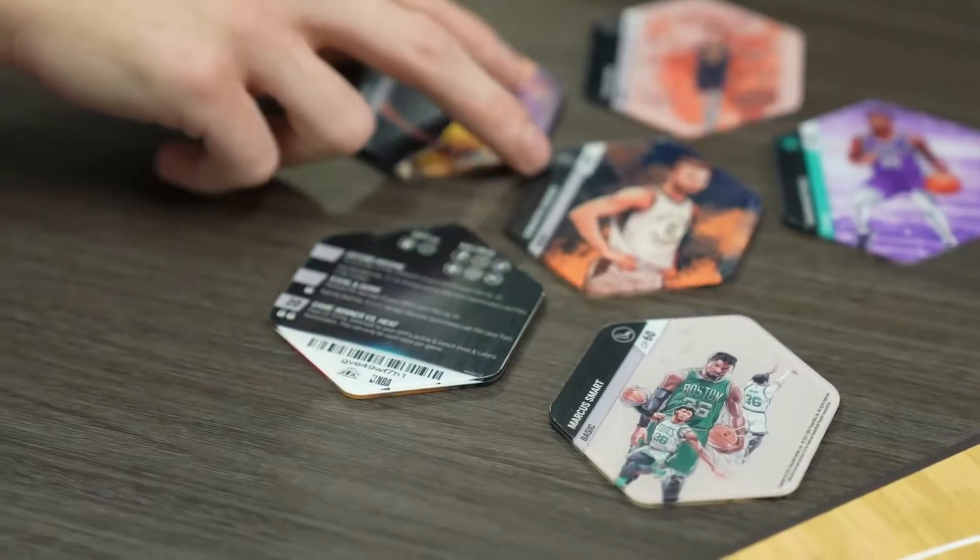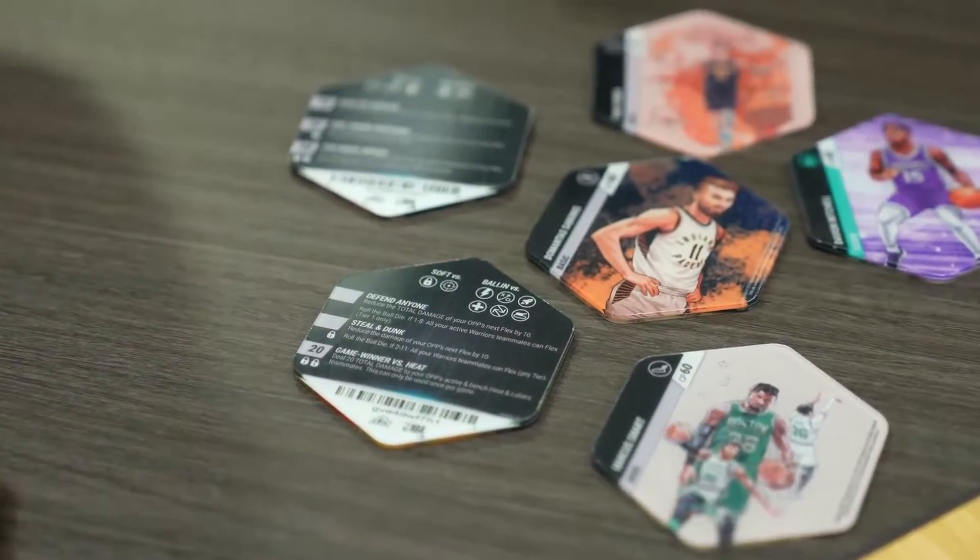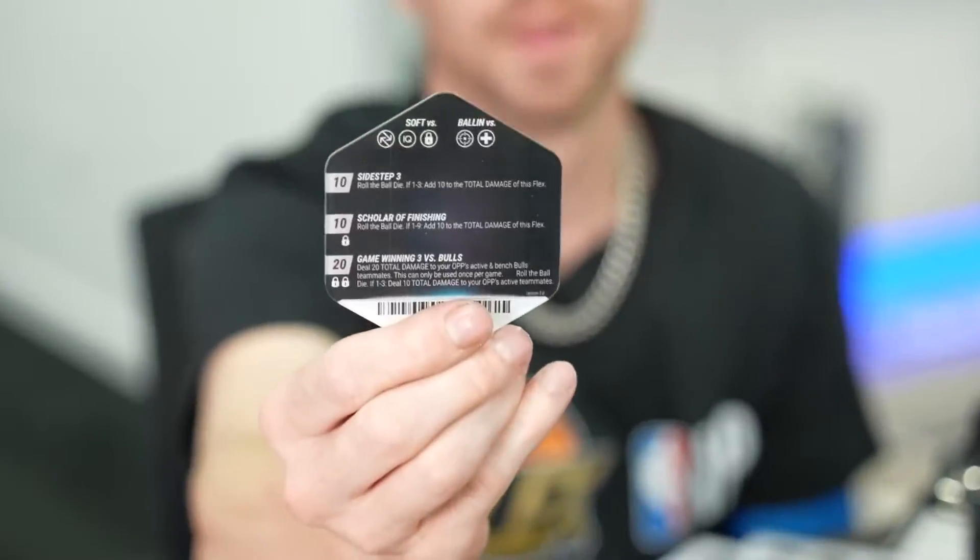The game has hand-drawn AR-enabled designs with over 200 players to collect. Each player has their own unique flexagon tile. Each tile has a player's CP, player type, and flexes on the back.